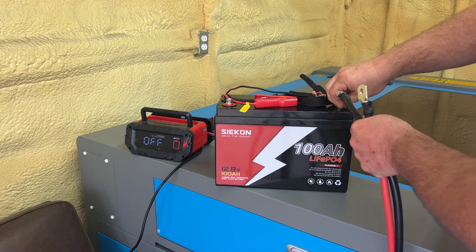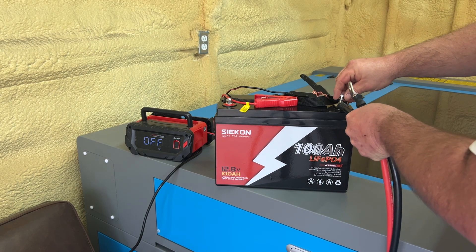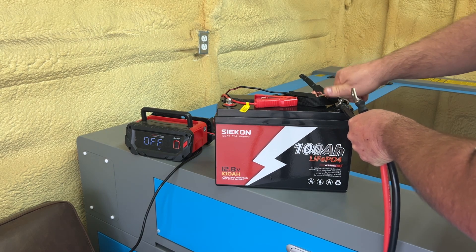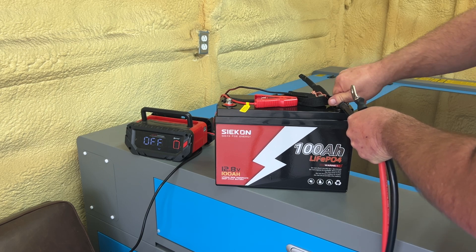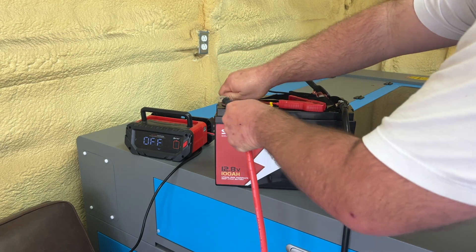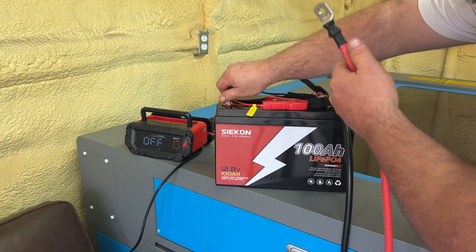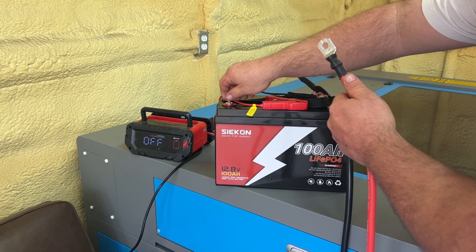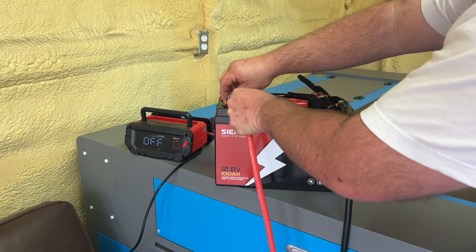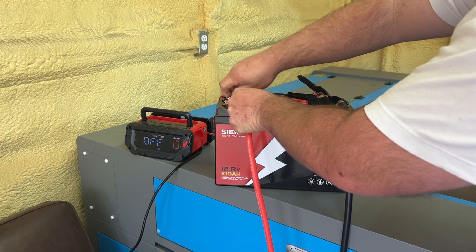Get yourself a cable lug. I have another battery I'm going to introduce in just a minute. We're going to do positive to positive and negative to negative. Last night I was talking to someone and they asked the same question, so I'll show you guys this as well.